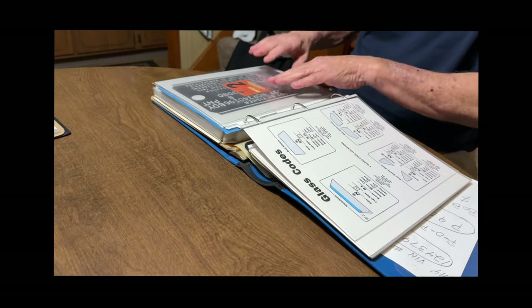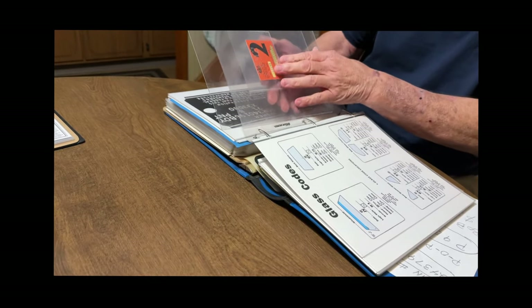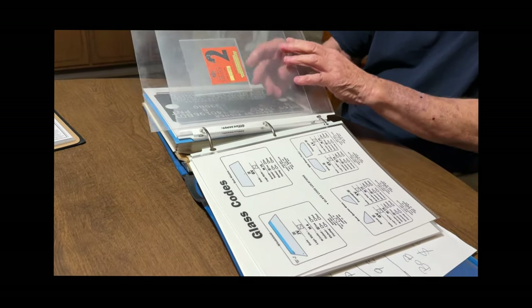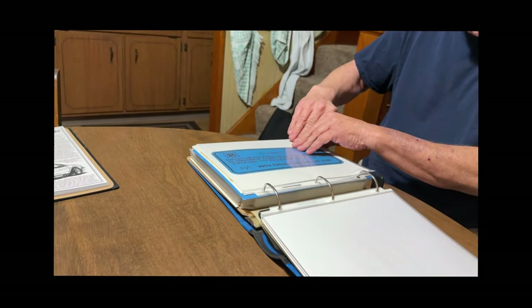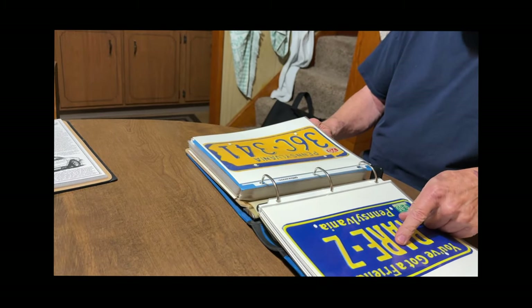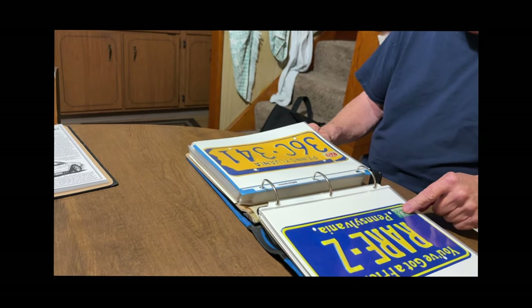Jack shows a number two Pennsylvania State Inspection Sticker from 1969 — it took him 13 years to find it. The sticker is dated September 1985, and it's remarkably cool that he tracked it down after all that time.